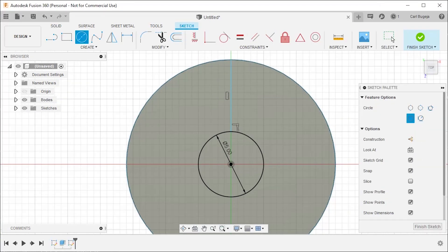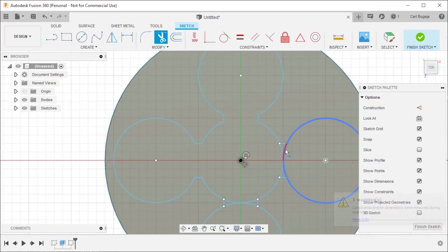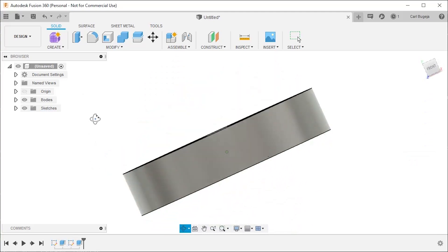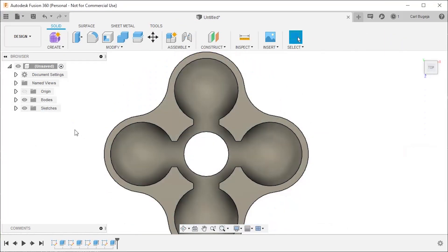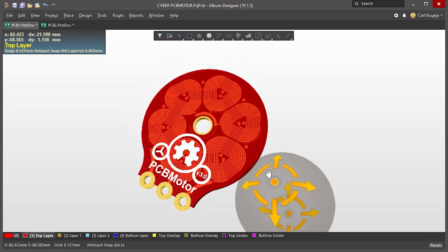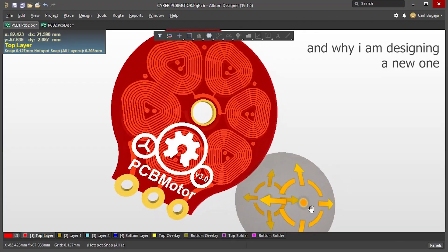The rotor has to be 3D printed. To design it, all you have to do is make one big circle with cutouts for the magnets and the bearing. I also decided to cut some extra material to make it as light as possible. I hope you found this video useful. If you didn't understand something, just ask me in the comments below and I will answer it. I will show you the specific motor in the upcoming weeks. Stay safe, stay at home, and I'll see you in the next video.